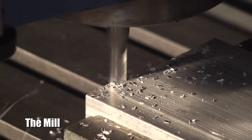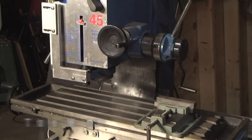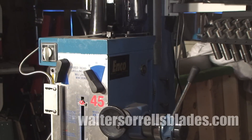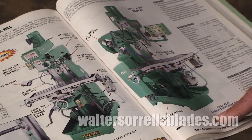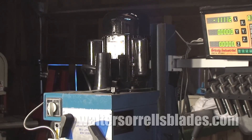Without a doubt the most versatile machine tool is the vertical mill. Mills can be used to flatten, drill, bore, chamfer, profile, and a great many other things. There are many kinds of mills — mini mills, mill drills, side mills, vertical mills — it gets kind of confusing, but for our purposes we're talking about a class of tools that